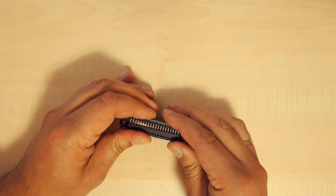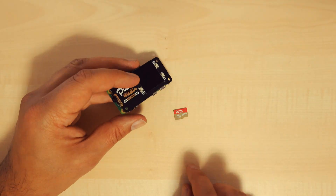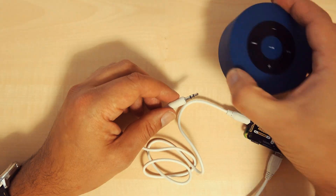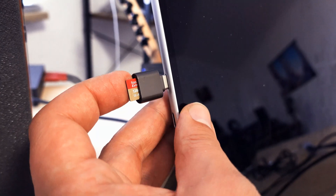Now assemble the parts. The audio board goes onto the Raspberry Pi's GPIO port. Connect the network adapter to the left USB port and the speaker to the audio out port. Now insert the SD card into your computer — it's time to install Linux.